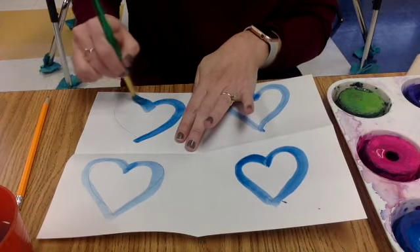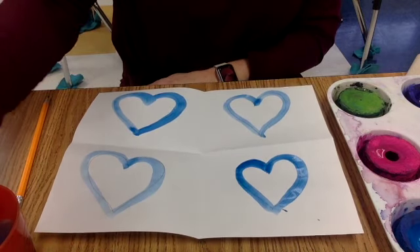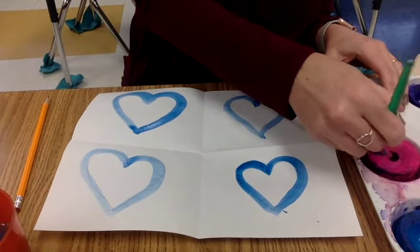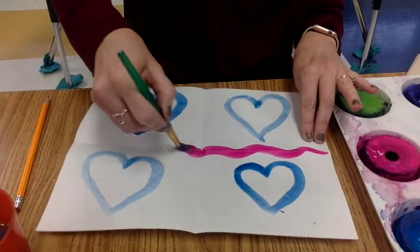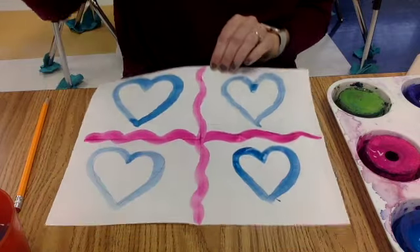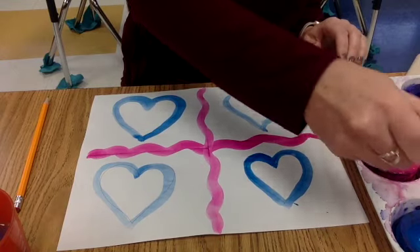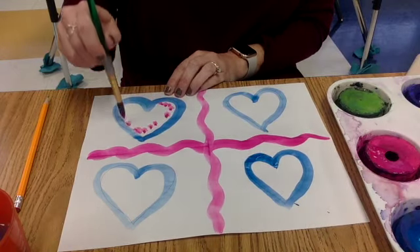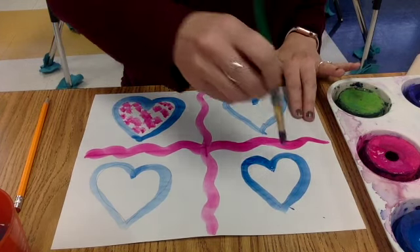Remember, you're the artist, so after you do your hearts you can choose your colors however you want. This time I'm going to go over that line and make it kind of curved where they folded. And then using whatever colors I want, I'm going to lightly tap in here with the tip of my brush to make my painting.